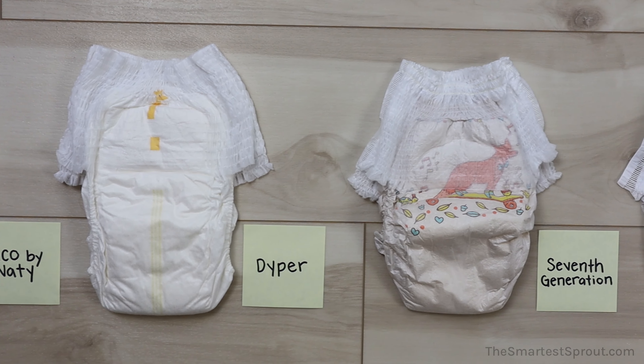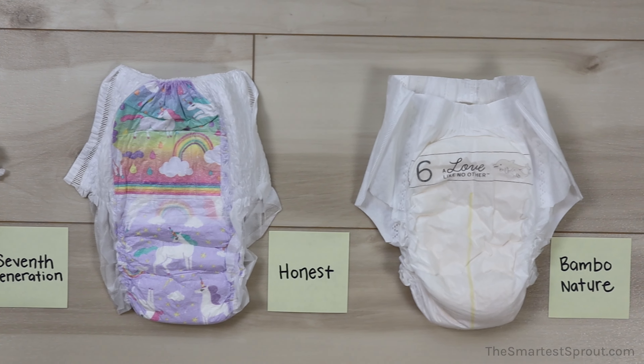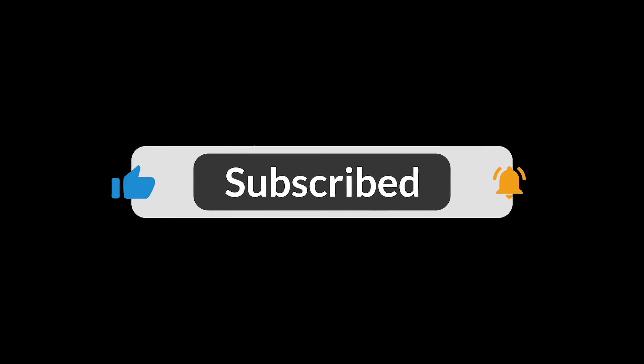Make sure to watch until the end of this video to find out how you can receive a 50% discount on training pants. As always, please like this video, give it a share, and make sure to subscribe to our channel.